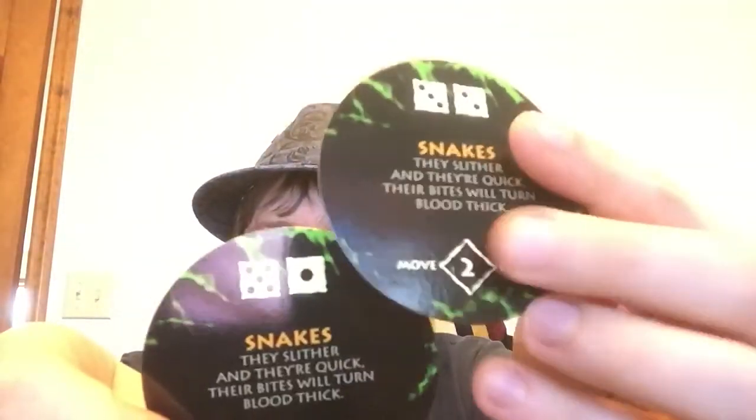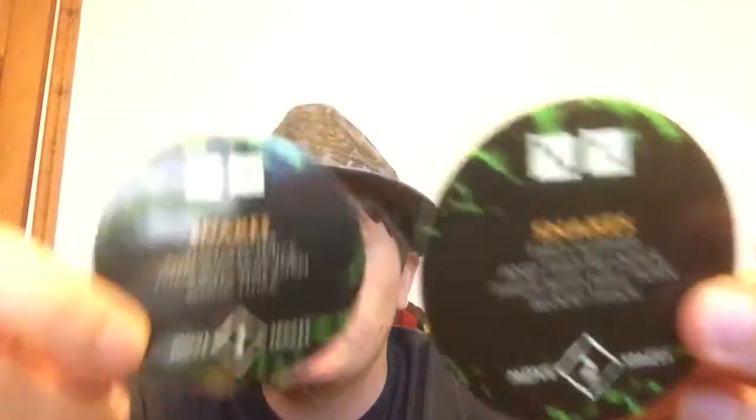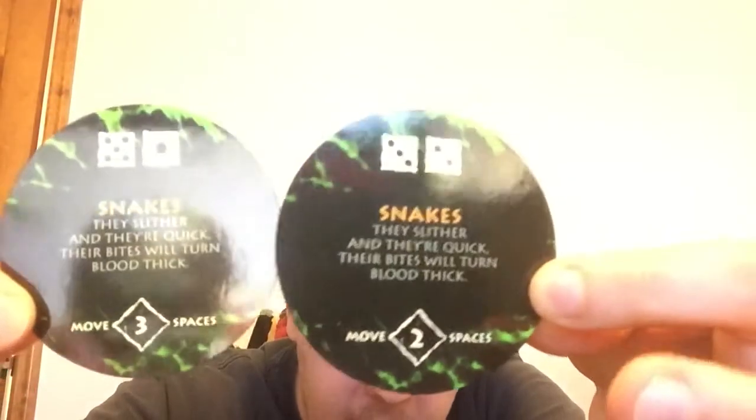Now we get to some new ones. Although some of the animals did appear in the first movie, the riddles never came up. First, we have snakes: 'They slither and they're quick — their bites will turn blood thick.' There are two of them, and you have to roll a six or higher and a seven or higher, with space intervals of two and three.